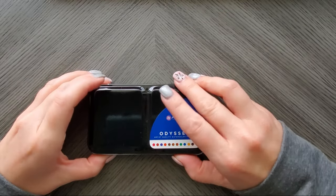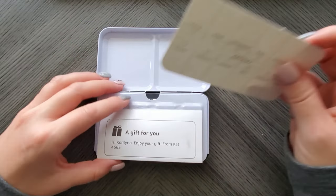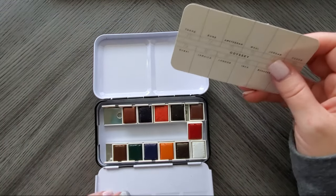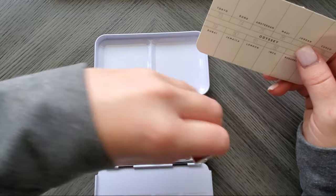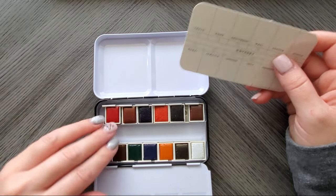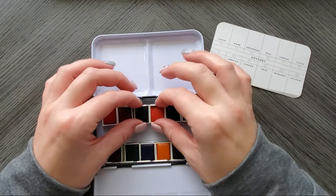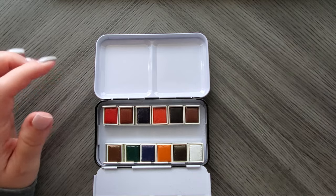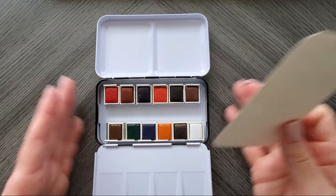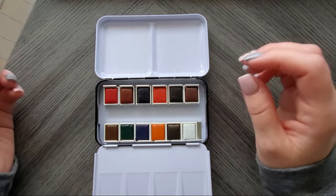So here is the Odyssey set. When you open it up you get your two palettes. These do move around a titch — I just need to tighten these back up. I've already taken all the wrappers off for you guys because that is the biggest pain.